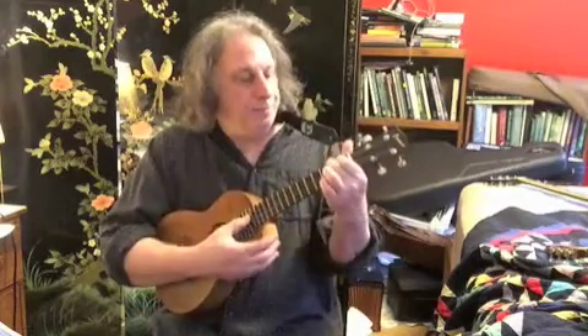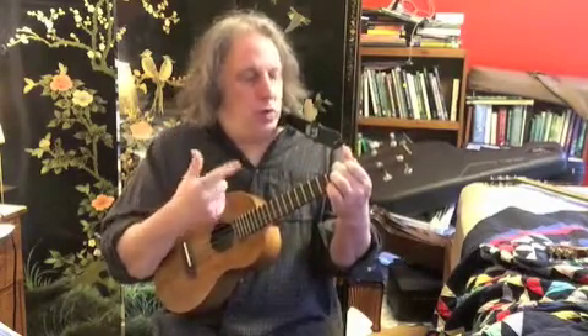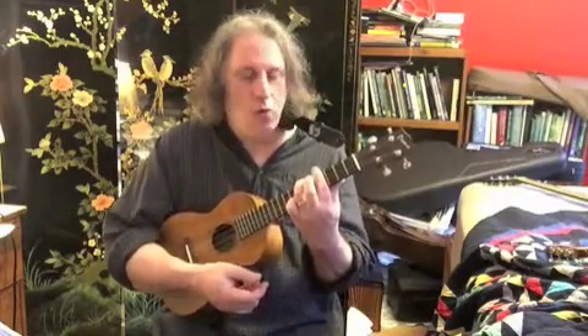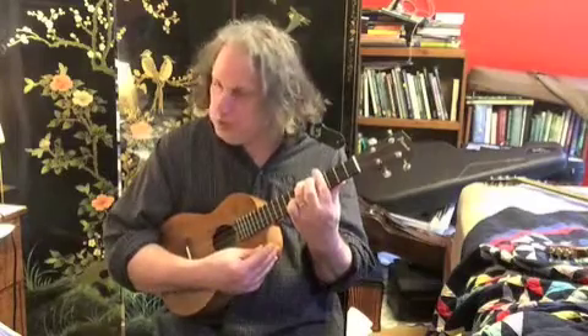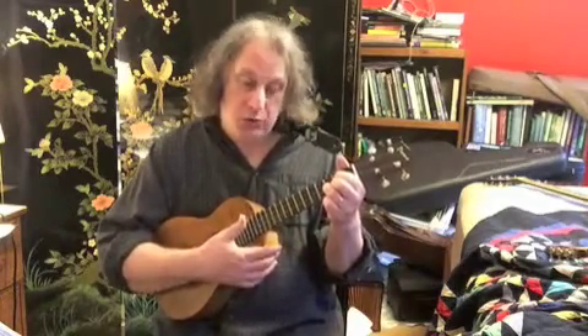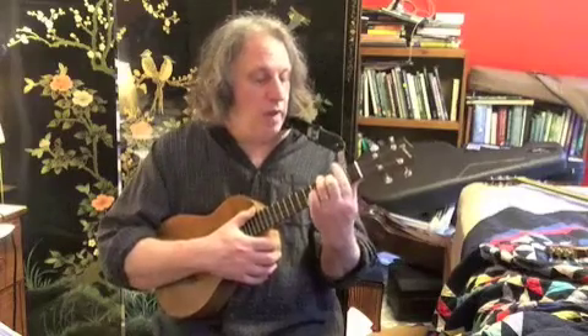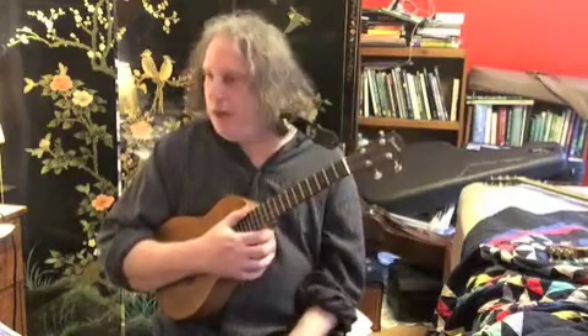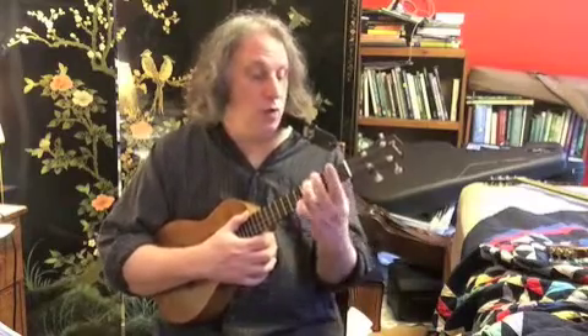The chords are A, which is 2-1-0-0; C sharp minor, which is 6-4-4-4. You've got G, and there's a couple ways to do it. You can do the open version of G, which is 0-2-3-2, or you can do the bar chord version, which is 4-2-3-2 — kind of a little bit easier to get to from C sharp minor. And then we're going to be doing a B minor chord, which is 4-2-2-2.